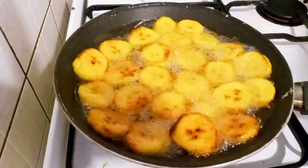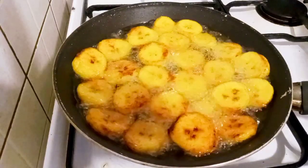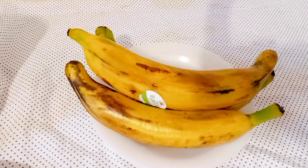Hello lovelies, welcome back! You want to see how I achieved this, right? This is the plantain I will be using and I'm going to cut it into circular shapes.